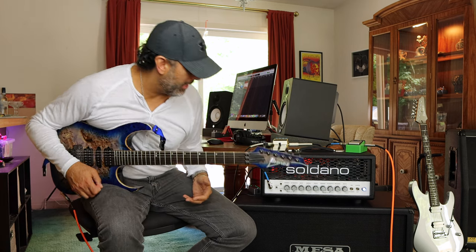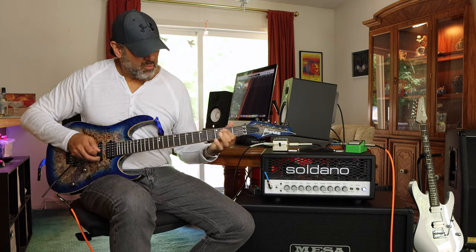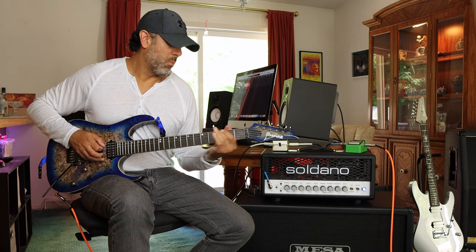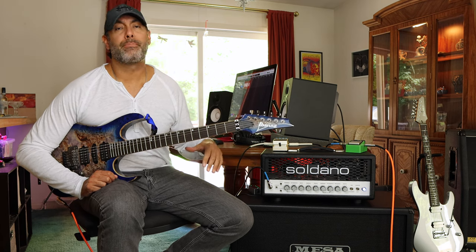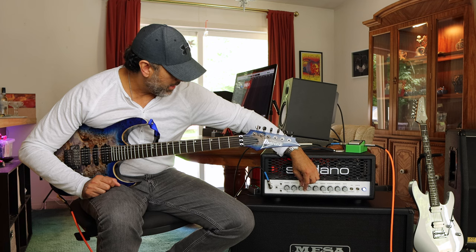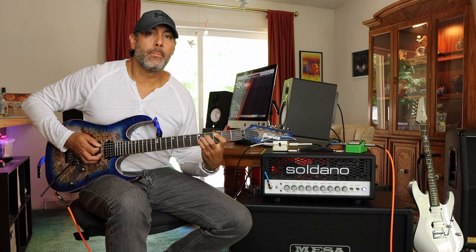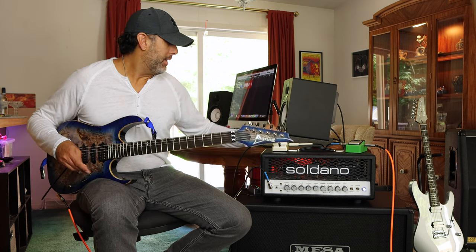It starts to break apart at around 2 o'clock on the dial. But if we engage the Tube Screamer, it'll clean it up again. It's not bad, and that's without any noise gate in front of it. For the lead tones I used in the demo track, the bright switch was up but the gain was more like between 3 and 4 o'clock. I threw in the DD3 for a little bit of delay and you get this.